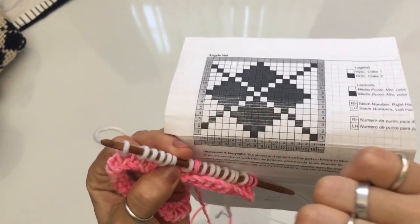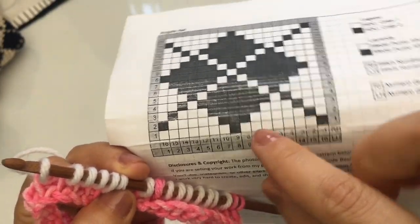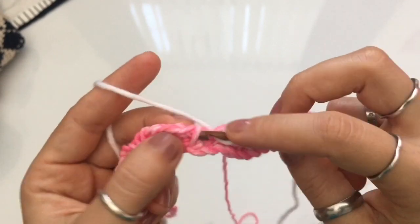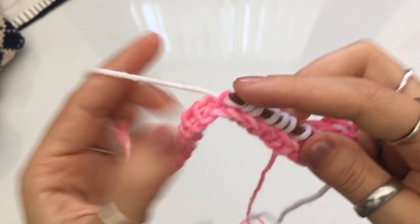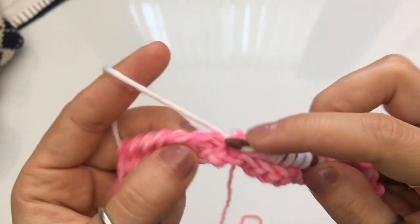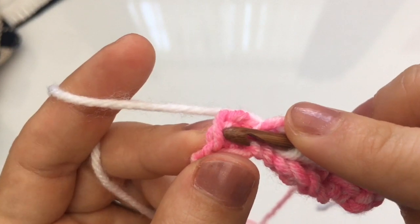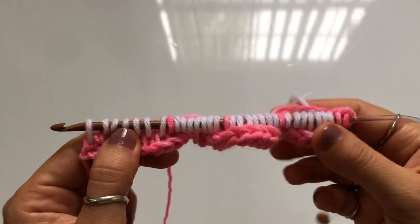To repeat, begin again with stitch one, row one: pick up the dark yarn and cast on one in dark, drop it, pick up the white yarn, and cast on seven in white. Make sure you grab the correct stitch. Drop the white, pick up dark, cast on one. Drop the dark, pick up white, and cast on seven — one, two, three, four, five, six. The last stitch is your final stitch of the row and it also has to be in white. Insert your hook behind both threads that make up that final stitch and cast on one.